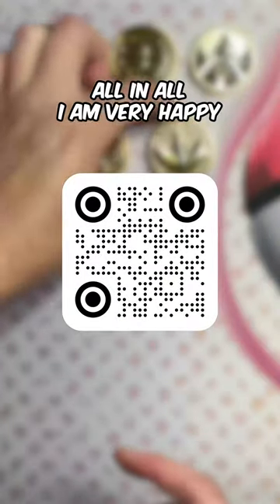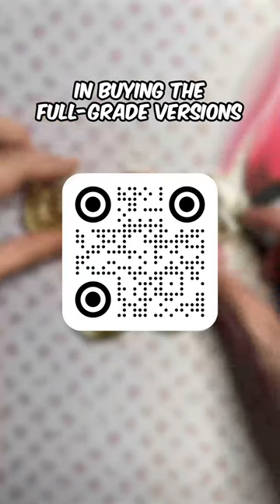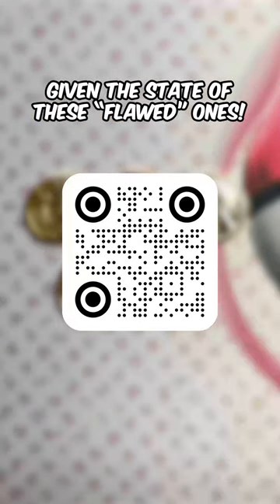Go check out Starlight Studio. All in all, I am very happy with the selection and quality of the coins I received. It does make me more confident in buying the full-grade versions given the state of these flawed ones.